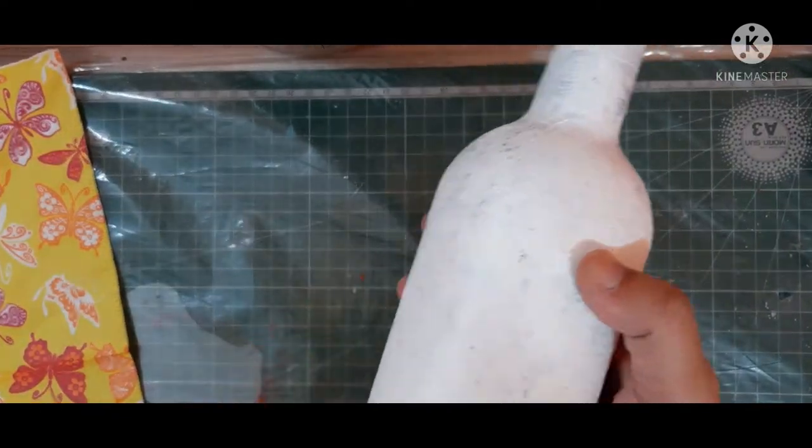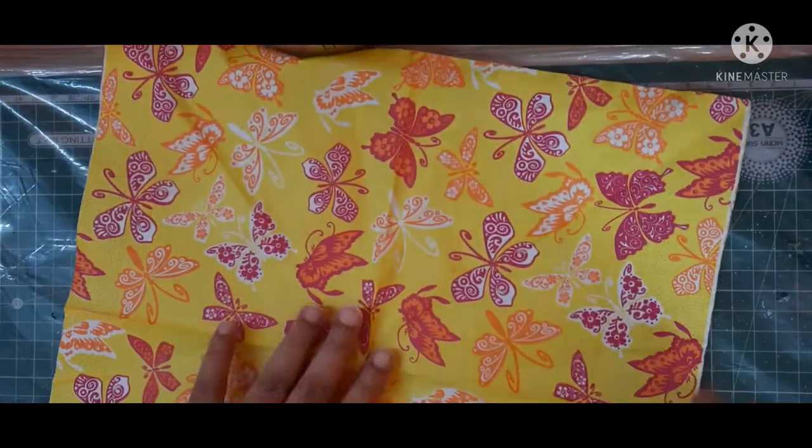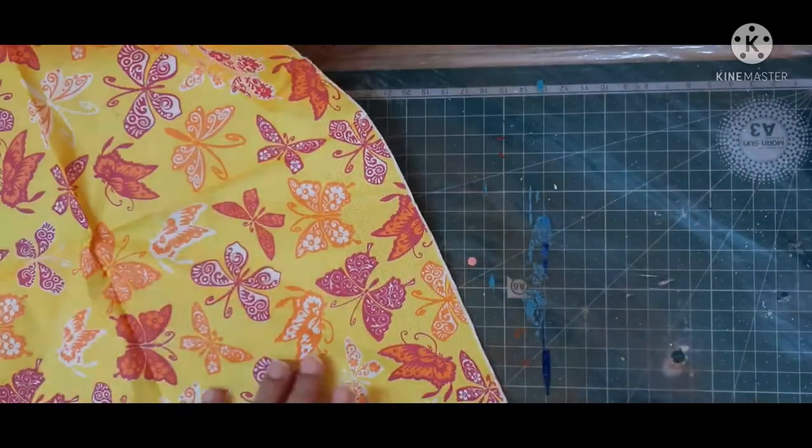I have applied two coats of white gesso over my bottle. Now I will decoupage my bottle. This is the decoupage tissue — it has two layers. As you all know, decoupage is a French-Russian art.